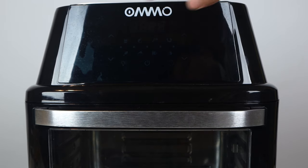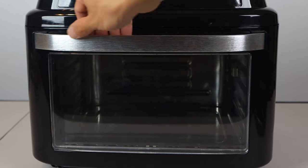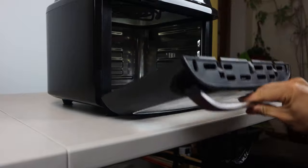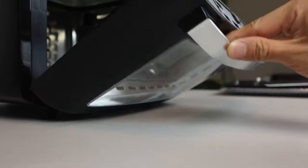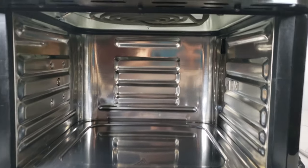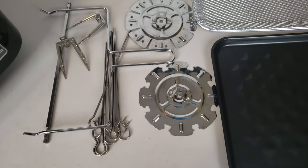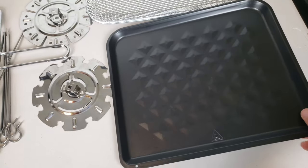On the front of the unit, you've got the touch control panel along the top and a double-walled, insulated, tempered glass interior door. The handle on the front is stainless steel. Note that in order to open the door flat, the oven needs to be placed close enough to the edge of your countertop so that the handle will hang over the edge. If your unit sits back too far on the counter, the handle will hit the surface, which may damage it, and this also prevents you from opening the door all the way. The interior of the air fryer is all stainless steel, and the heating element is located at the top with the fan behind it. All the accessories are made from food-grade stainless steel, except for the drip pan which has a black non-stick coating on it.